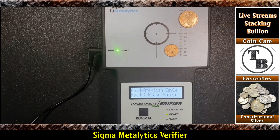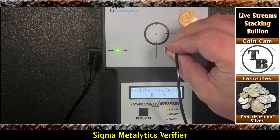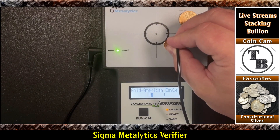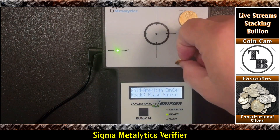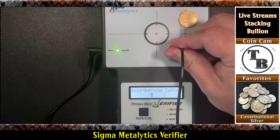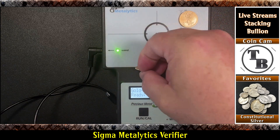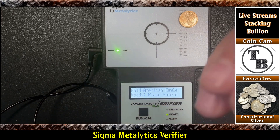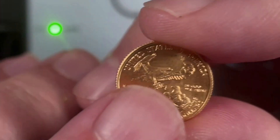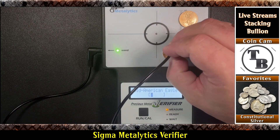Let's look at this tenth ounce. We've got to get a good spot — remember it's got to be on a flat surface. There you go, that tests. The biggest challenge, especially with these smaller ones, is finding a good spot to hit it. This is clearly testing out to be a genuine American Gold Eagle. With the design of this coin — the eagles and everything on the back — it would be pretty hard to find a flat spot. Right up at the top maybe would be your best spot.